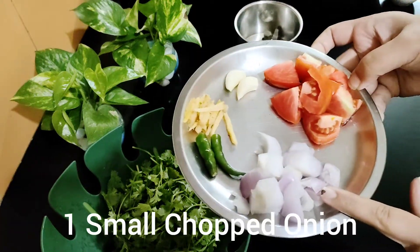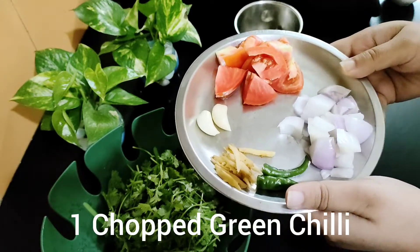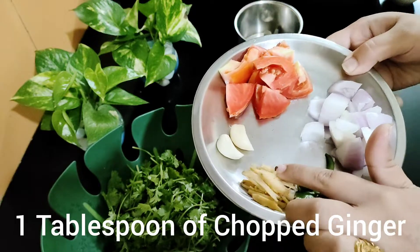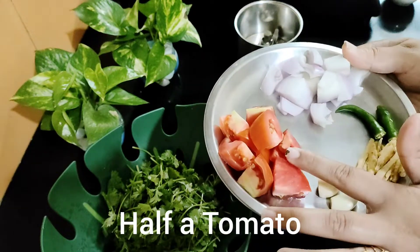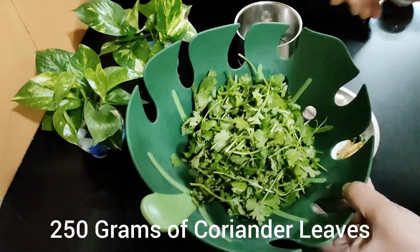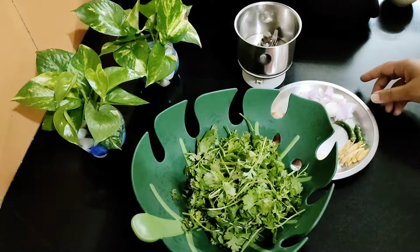I will use a small onion, some green chili — you can use a little less if you prefer. I have used about 1 tablespoon worth. Add 2 garlic cloves, 1-2 tomatoes and 1-2 onions. We will use around 200 grams of chicken. We will wash it and dry it.